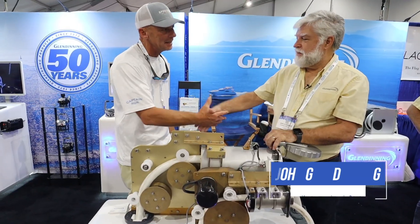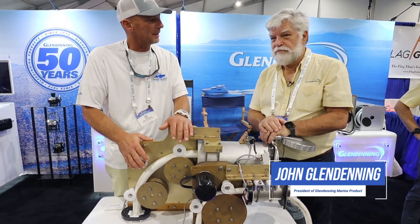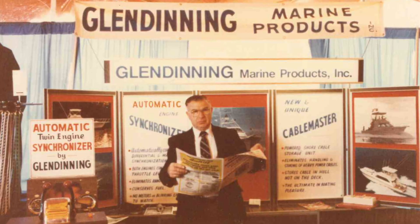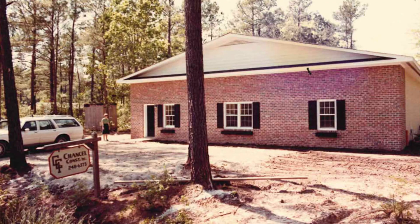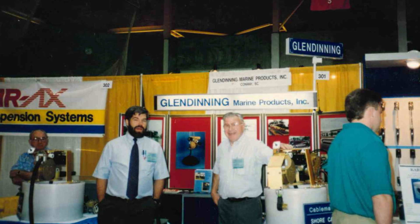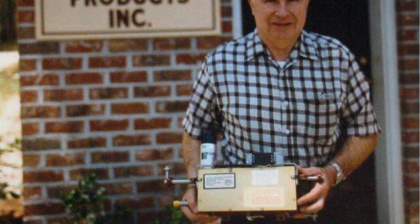I'm here with John Glendinning. Tell us a little bit about your company and what products you offer. Sure. My dad started the company about 51 years ago in the basement of our house in New Jersey. He had a dream to be an entrepreneur, and the Glendinning Automatic Twin Engine Synchronizer was born — it was the standard of the industry back in the day.